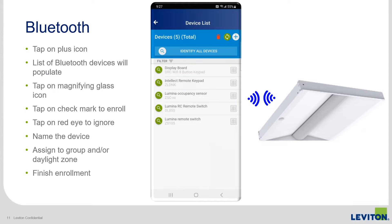Using that Bluetooth connection, the GreenMax DRC app can now gather the device's Zigbee credentials. It's a Bluetooth connection, but it's actually pulling the device's Zigbee ID and its Zigbee properties, and then passing that information on to the room controller. So it's really just facilitating Zigbee enrollment over a Bluetooth connection.